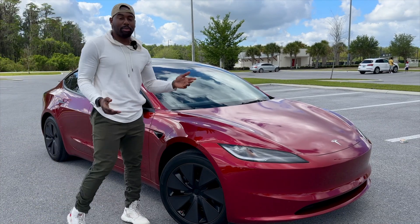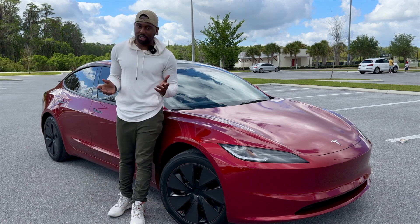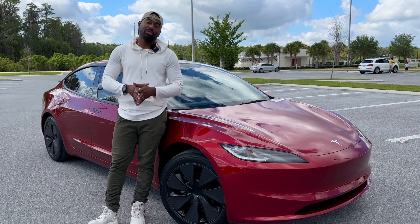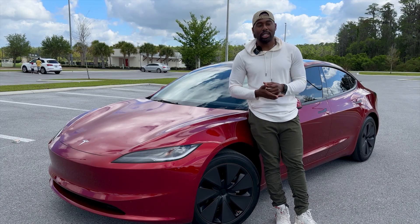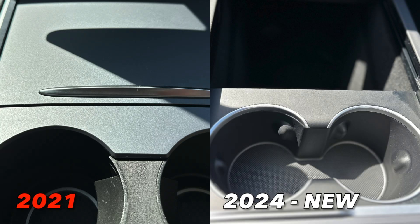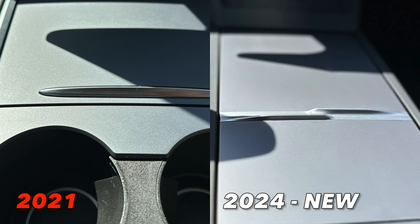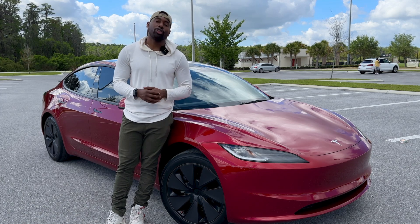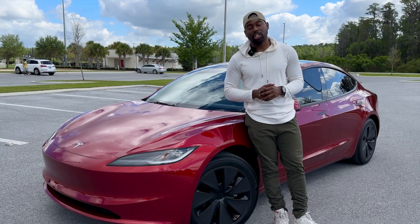So that's about it — those are all the major and minor changes you need to consider when purchasing this vehicle. Let me know in the comments below what you think about these changes, whether you like them or not. I tried to make this video short and sweet so you can get down to the nitty-gritty of what's really different and whether it's worth your time and money. As always, thank you guys for tuning in — I'll see you in the next one, peace.